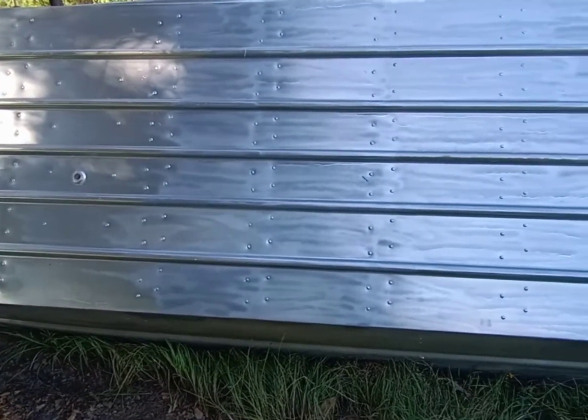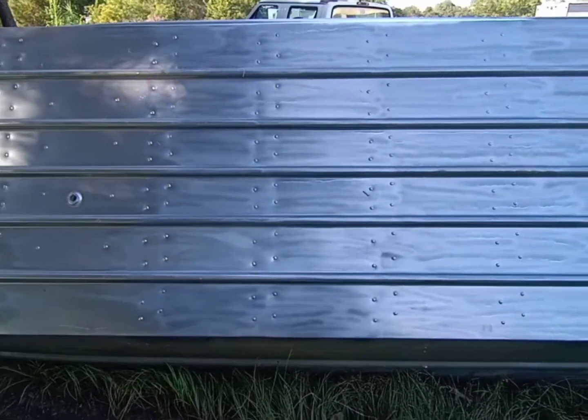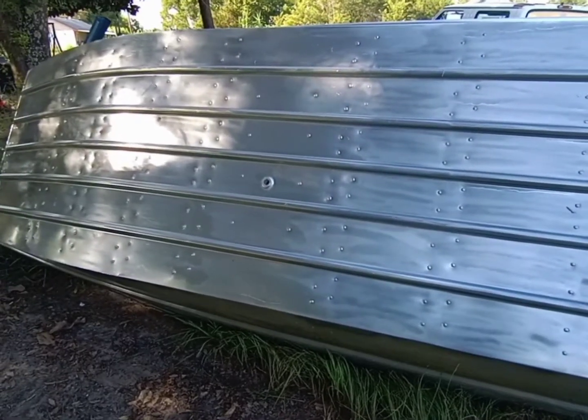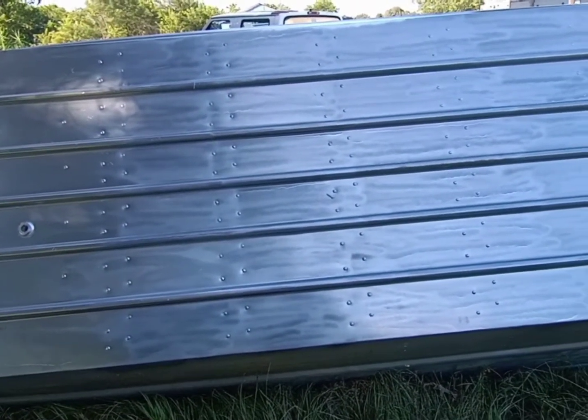Okay y'all, I got the bottom, the back, and that top side painted. I got to wait until it dries to get that other side done. But as you can tell, the front is a lot more shinier than the back. That's probably going to slow it down a little bit, so I'll repaint the back.